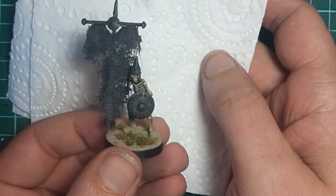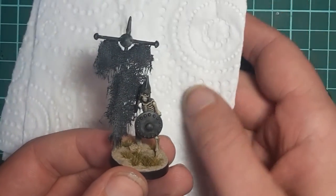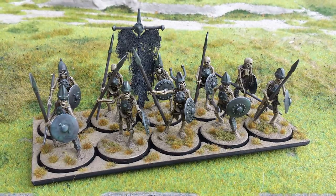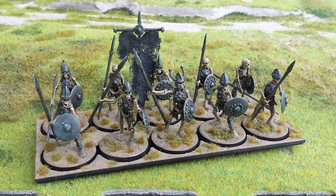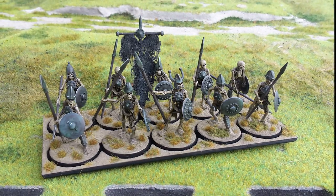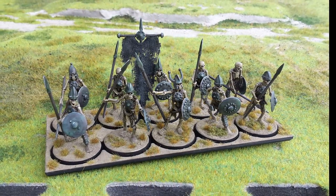And there we go - a nice and tattered looking rag of a banner. If you chuck a bit of white paper behind it you can see all the holes in it. And here is the unit as a whole. I do hope you have found something in this video useful - thank you for watching and we'll see you next time, cheers.